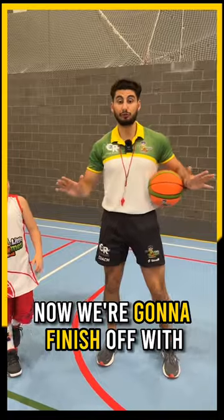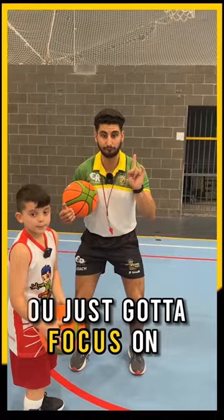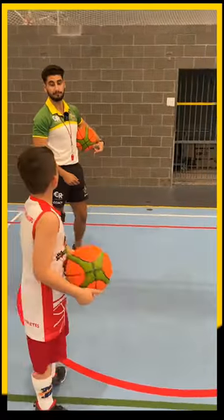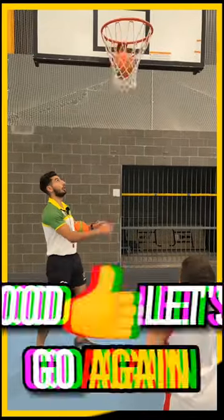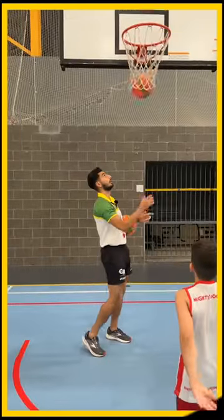Now we're going to finish off with some shooting. Over here — I want you to focus on bending the knees. If you're five, you've just got to focus on bending the knees and shooting. Ready, Joy, on the red. Bend the knees, shoot. Good, let's go again. Bend the knees, shoot. Well done, Joy.